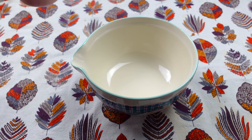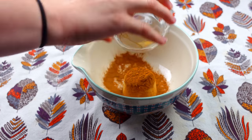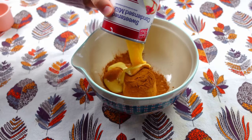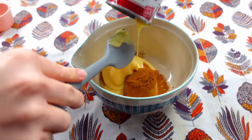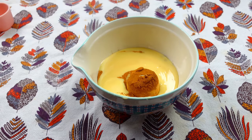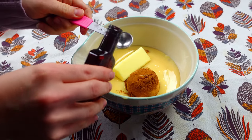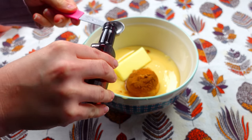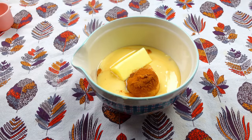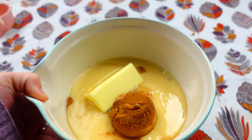Now we're going to be making the filling while our cake is cooling. I'm going to go ahead and add in half a cup of brown sugar, a tablespoon of cinnamon, and then we have some sweetened condensed milk — that is as thick as molasses. Then I'm going to go ahead and add in five tablespoons of butter, and also two and a quarter teaspoons of vanilla — this is the clear vanilla. Then I'm going to toss this in the microwave for about a minute until it's nice and the butter is melted through.